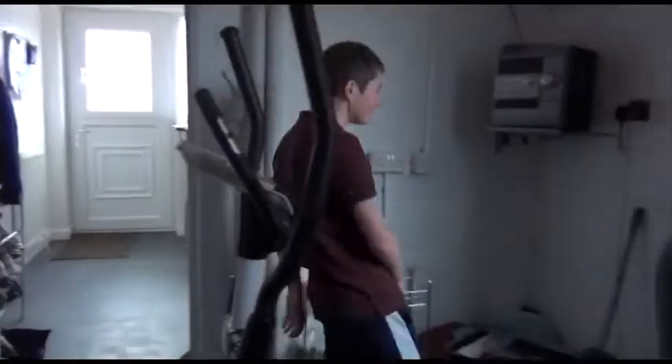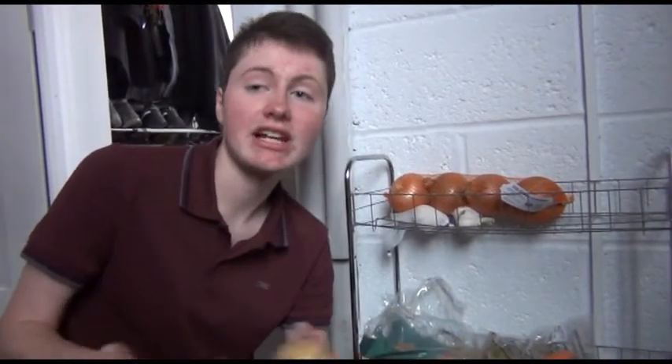It's best to store your potato somewhere cold so it don't get sweaty. I've used my garage, mate, but don't put it somewhere too cold like in the freezer because if it's frozen, it'll taste like shit, won't it? Come on, let's cook a mashed potato.